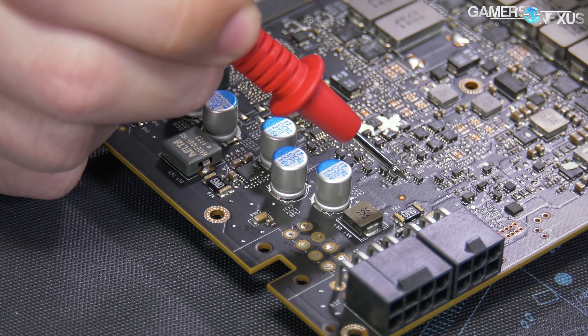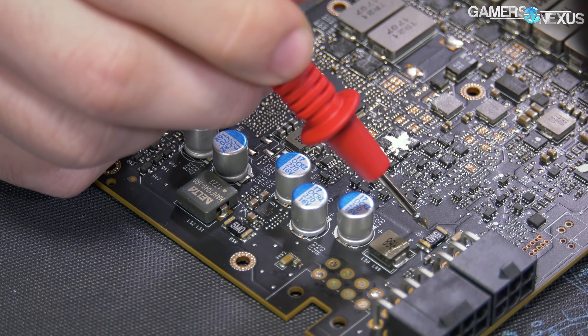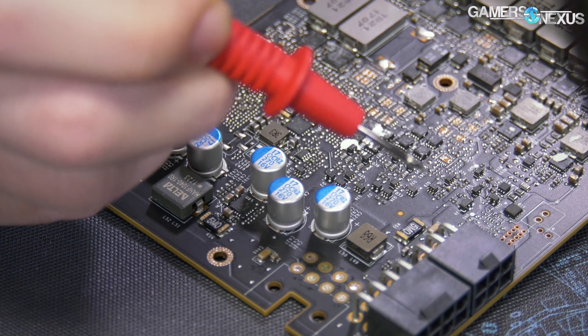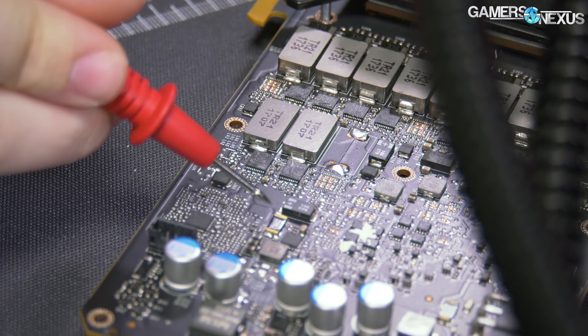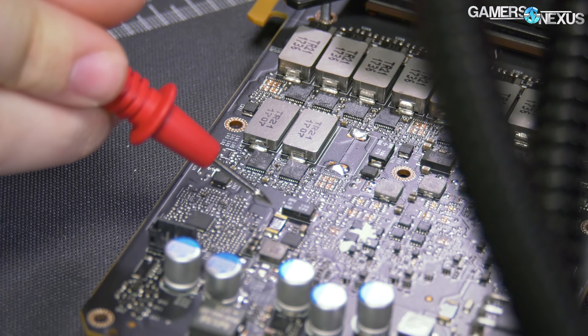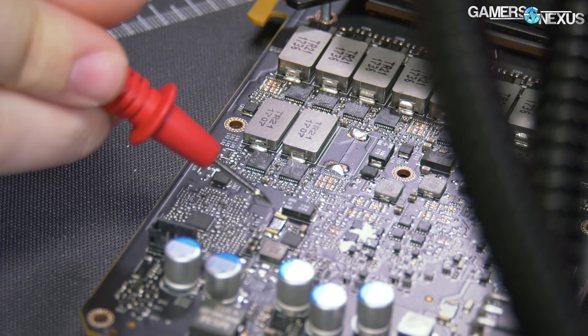To point out the shunts: we've got this one over here — the suspicion is that it links up to this 8-pin connector, and I'll show you how we can prove that. There's this one over here, also 5 milliohms, which we think talks to the 6-pin by proximity. There's another shunt that we know talks to the PCIe slot. Then finally there's a mystery shunt and we're not sure what it connects to. We're going to short these two exclusively to try to trick the GPU into thinking it's facing less resistance and maybe increase our power budget.